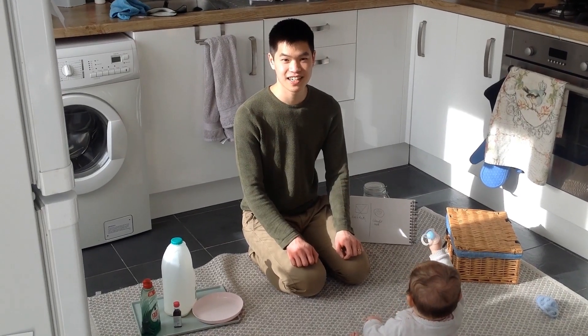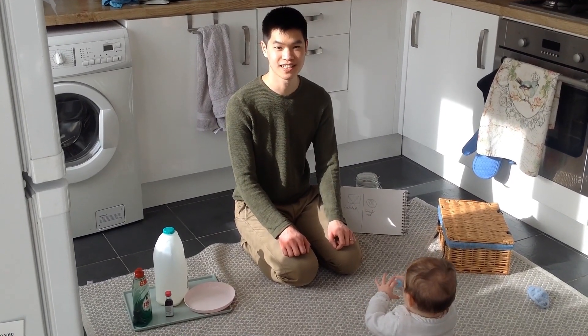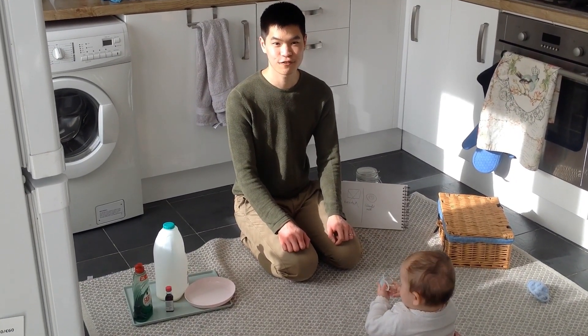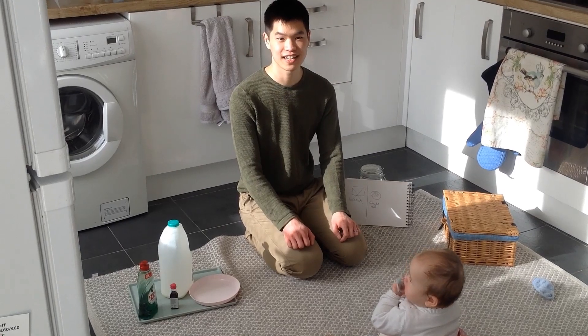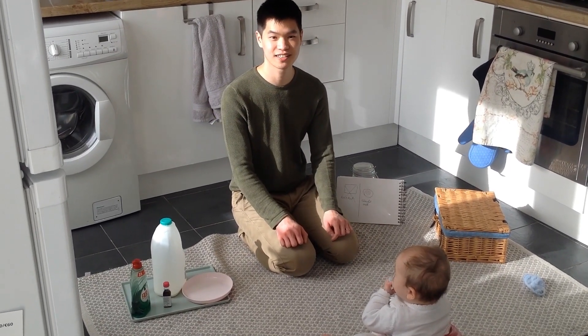Welcome back everyone. In this video we will show you Stage 2 of attention building. Here the focus is to sustain their attention for longer in an activity which requires several steps.